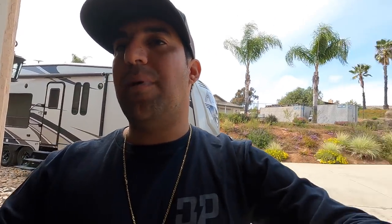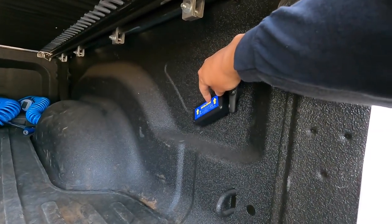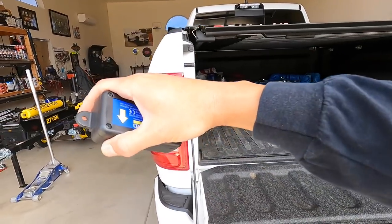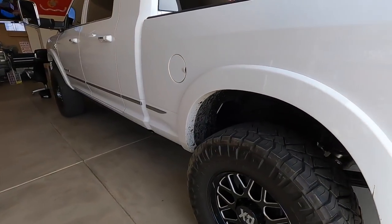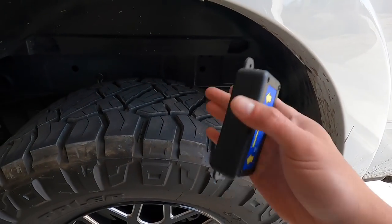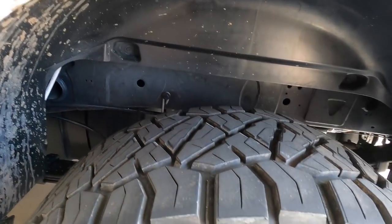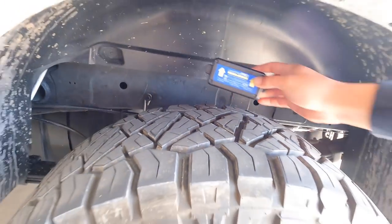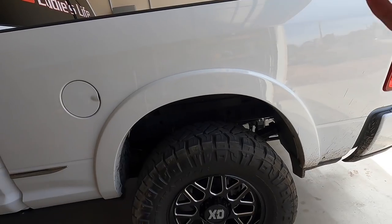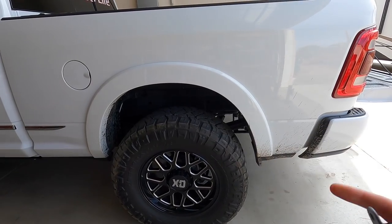I think it'd be cool to set this somewhere accessible, maybe in here like this where you can turn it on or off easily. This has to be set somewhere where you account for trailer squat — don't put it on the axle or on the frame where there's no squat. You need to mount it somewhere where the bed and truck are actually moving. I'll look around and figure out the best spot.